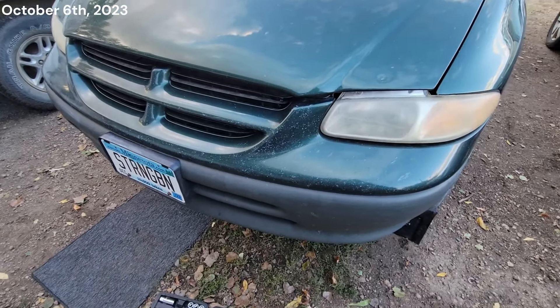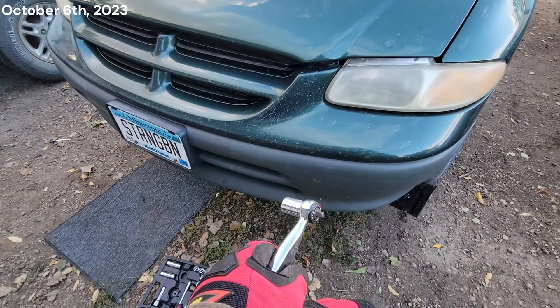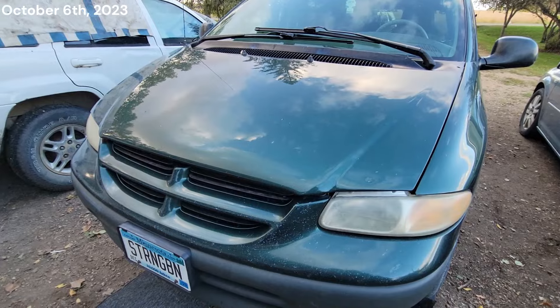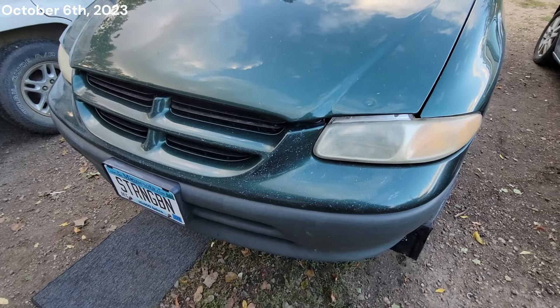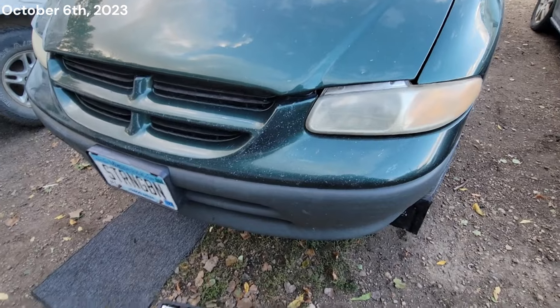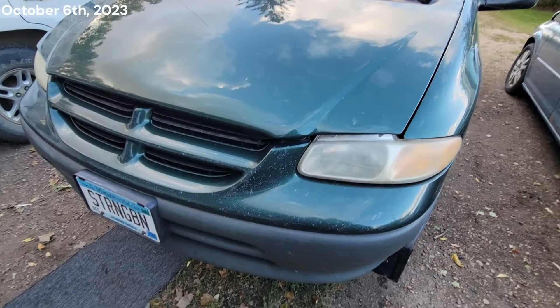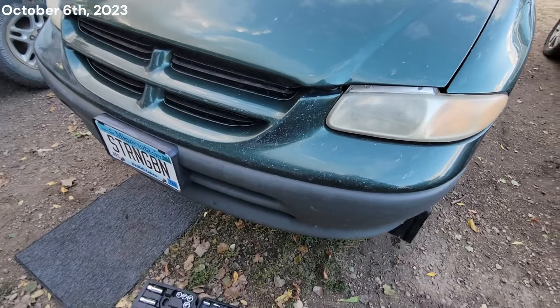She's getting an oil change at roughly 5,000 miles. Also we're going to do the second transmission fluid change since I've owned it. I've learned you want to do these 41T transmissions every 30,000 miles — at least that's what I'm going to do.